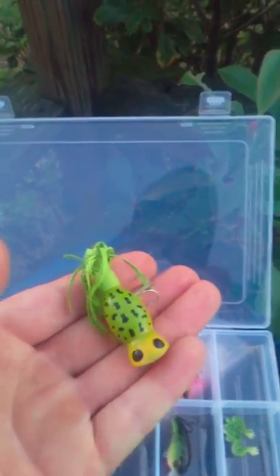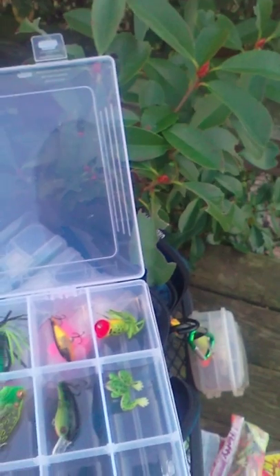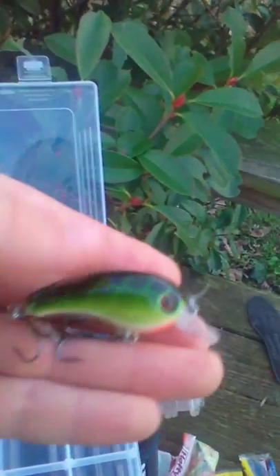AC Frog Shiner. Jitterbug. Rapala Crawl Rattlebait — it's got BBs in it. Got this Rapala Frog Popper. Magic Crawfish bait Bass Shad. Then I've just got this small rubber frog right here.